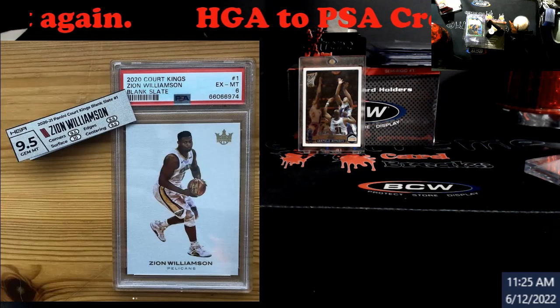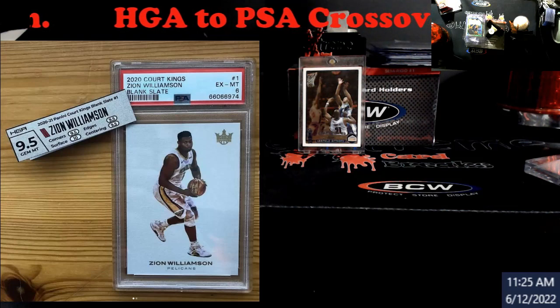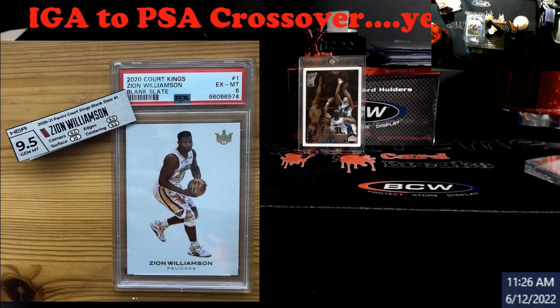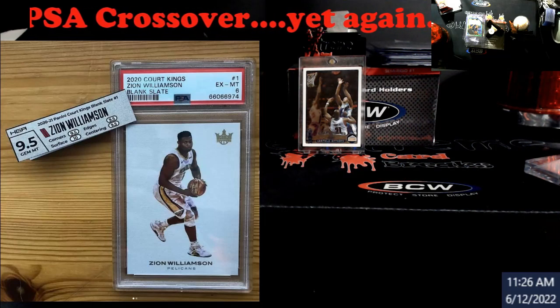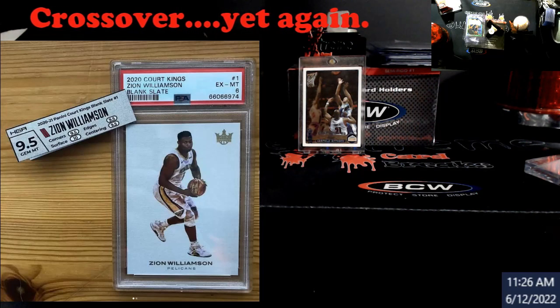Again, disclaimer — because I had a hate email message come in — I'm not dogging any grading company here. I'll put it out again. I guess somebody might have had one too many drinks and did not catch that part of my whole video where I said it twice. But no digs here.